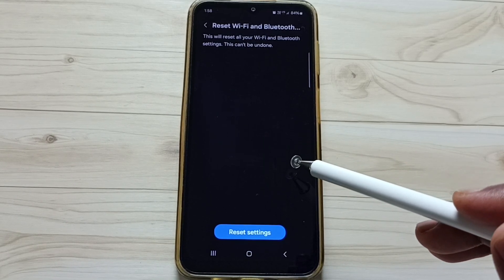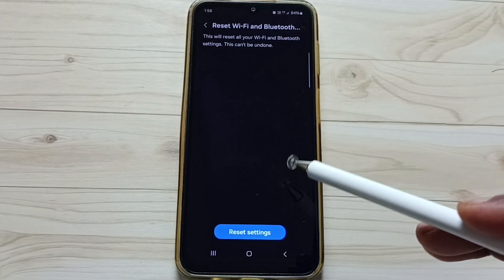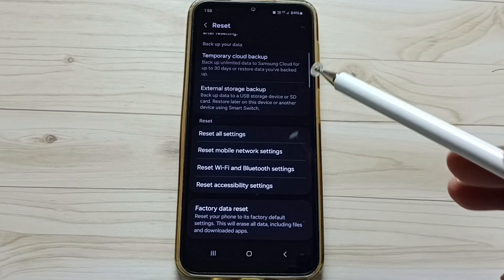After this reset operation, you can try to pair your Bluetooth device with the phone again — that should work. I hope you enjoyed this video. Please subscribe, like, and share.